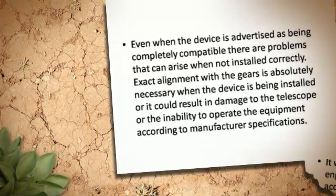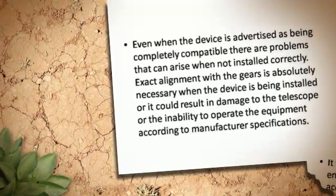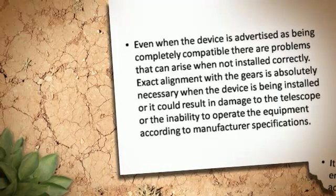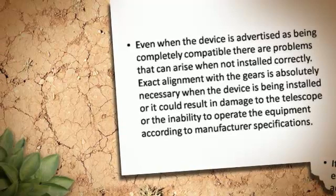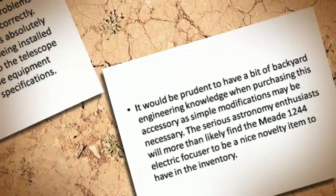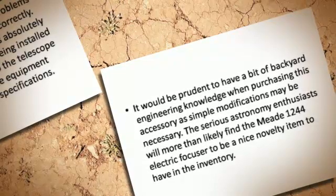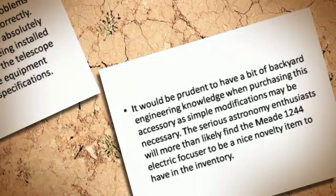Exact alignment with the gears is absolutely necessary when the device is being installed, or it could result in damage to the telescope or the inability to operate the equipment according to manufacturer specifications. It would be prudent to have a bit of backyard engineering knowledge when purchasing this accessory, as simple modifications may be necessary.